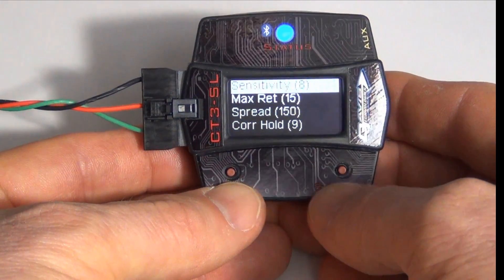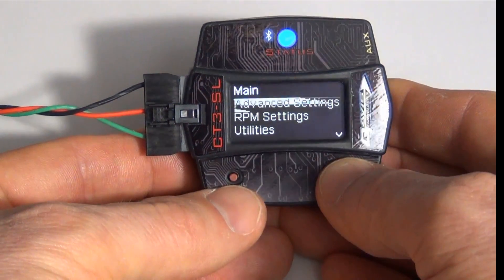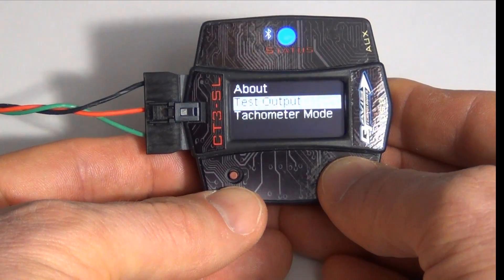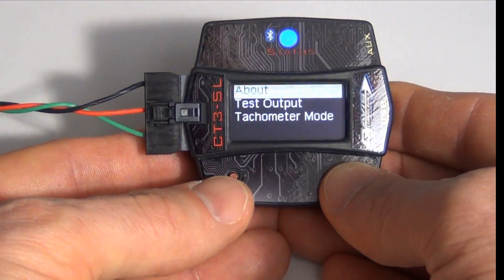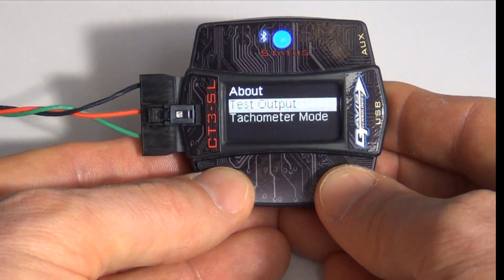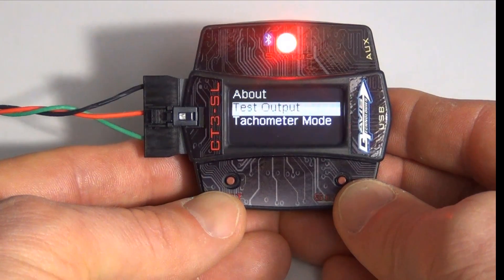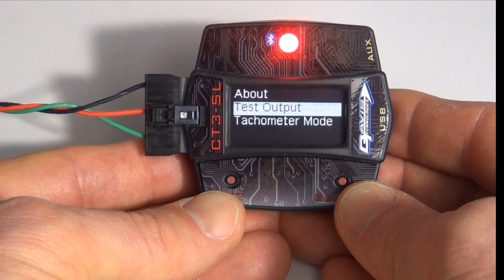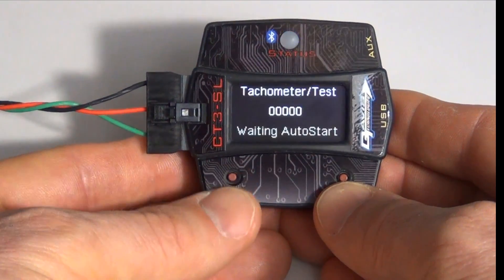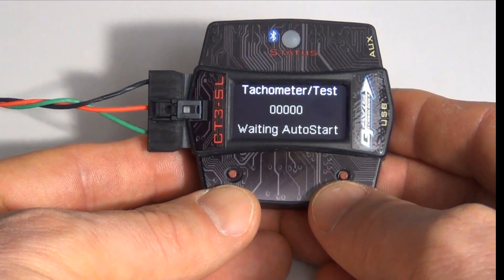Let's go down to Utilities. On Utilities, we can check the current firmware under About, we can test the outputs, and we can go into a tachometer mode, which is useful to make sure you've got RPM signal. Under Test Outputs, that's going to sweep through the timing — you can see the LED going to full retard, and then it'll ramp the timing back in, and you'll see the LED go off. In tachometer mode, it reads RPM just like a tachometer. The bottom line will tell you what part of the program you're in.